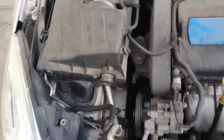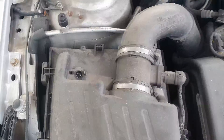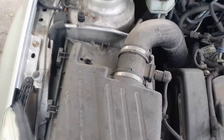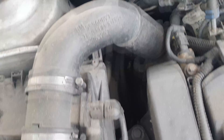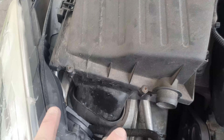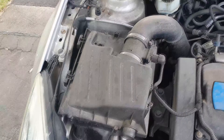Alright guys, so here we are in the engine bay of the Voxel. The airbox filter is just located here on the left — it's pretty easy to access and to change the filter. All it takes is there's one screw there, there's another one there, there's one more just there, and then there's two on this side as well. So in total five screws — just undo them and then you'll be able to access the air filter.